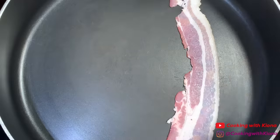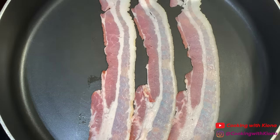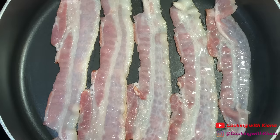While our potatoes are cooking in the oven, we're going to make our sauce. In a large pan over medium heat, add five slices of bacon and cook your bacon until nice and crispy.